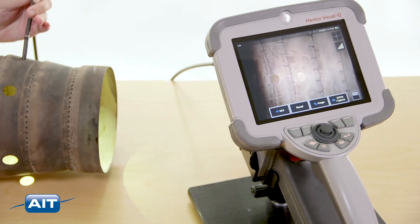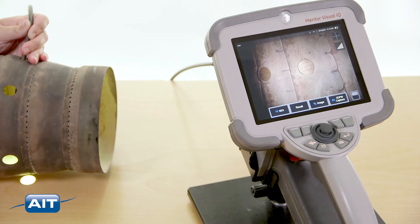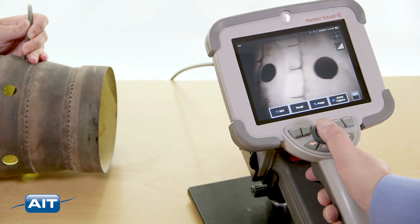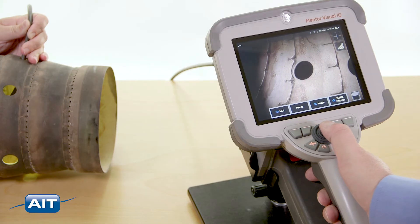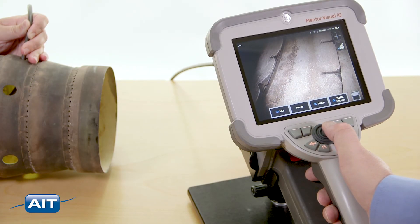The Mentor IQ is the only video borescope that can do standard and measurement borescope inspections without changing tip adapters. This saves money, saves time changing tips, and you will no longer suffer from a split-screen image used on traditional stereo measurement.